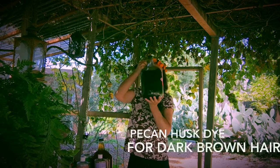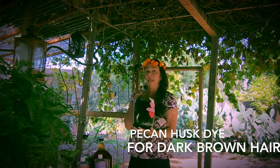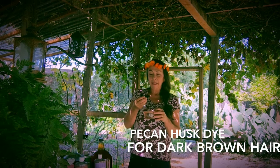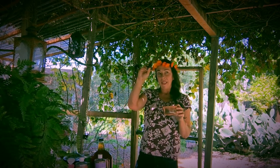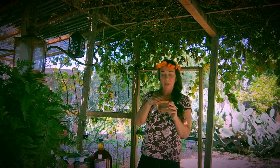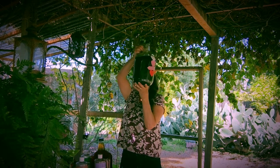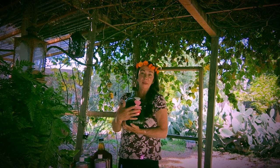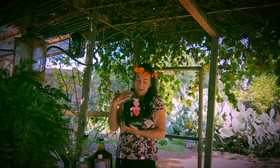Here is another one I make with pecan husks. The pecan husk is the outer fruit that grows on the pecan tree around the nut. At the end of the year when the nut is ripe, the outer fruit turns dark brown — and this is a very staining product. When I boil it with water it comes out really dark brown — you can't even see through it, it's so dark. I do the same process: boil it, let it cool, boil it again, let it cool, and then I have this nice dye.